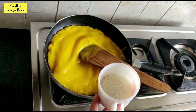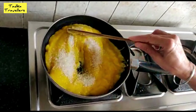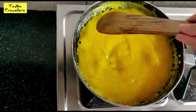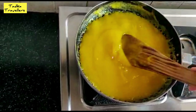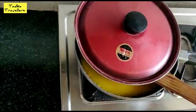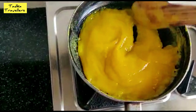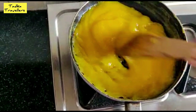Add 1/4 cup of chili. This is a very special ingredient to use in this preparation.